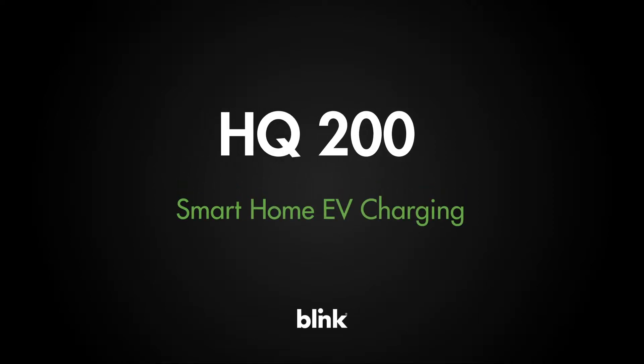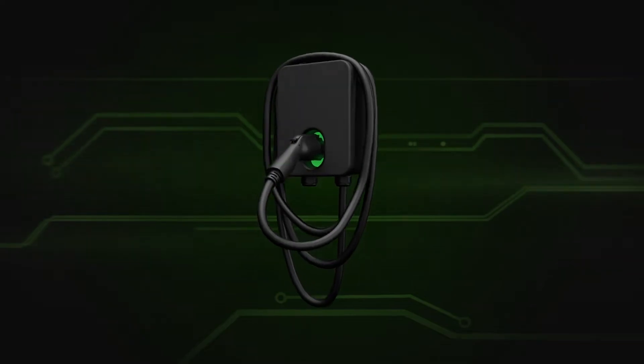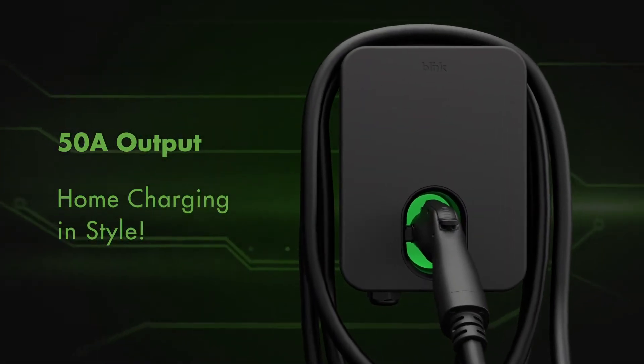A new generation of home charging. The Blink HQ200 is designed to make charging at home even easier, faster, and better. With a sleek design, competitive price, and output of up to 50 amps.